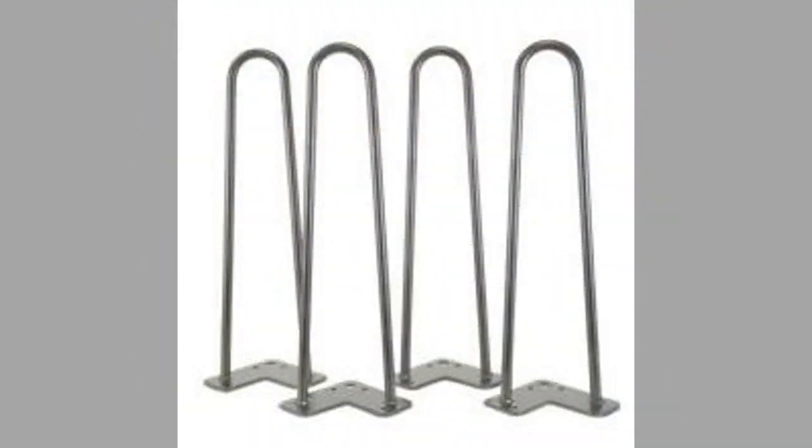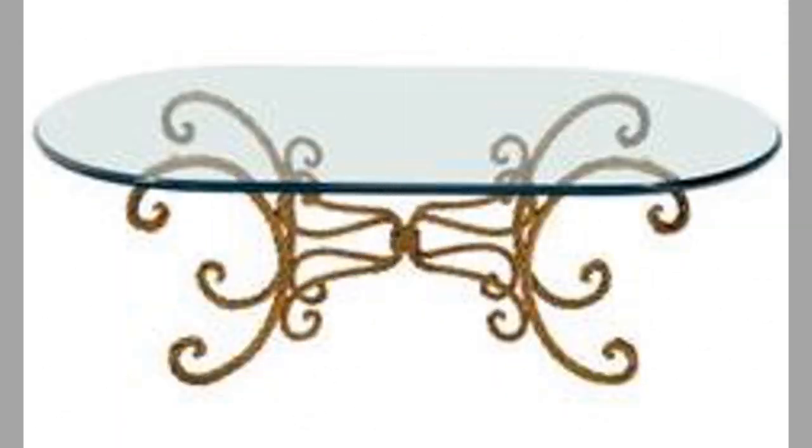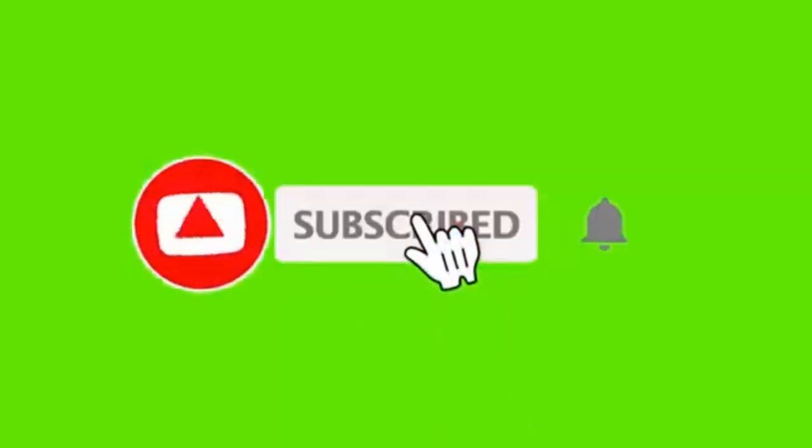Therefore please consider subscribing to our channel if you haven't already. And finally, thank you for watching until the end. We look forward to seeing you in our next video. Until then, stay safe and stay blessed.